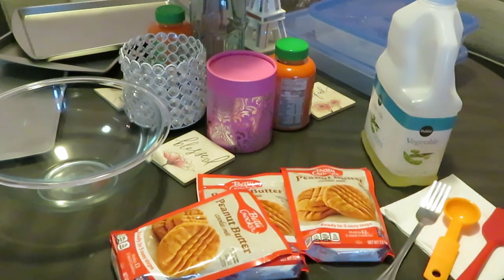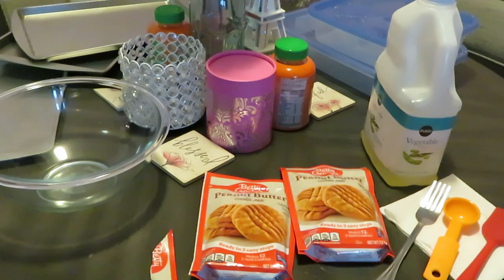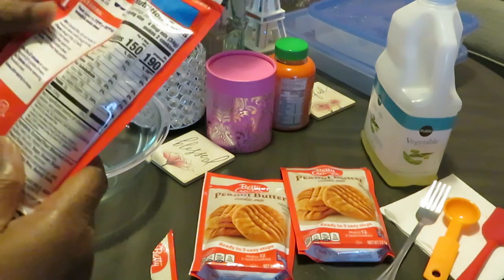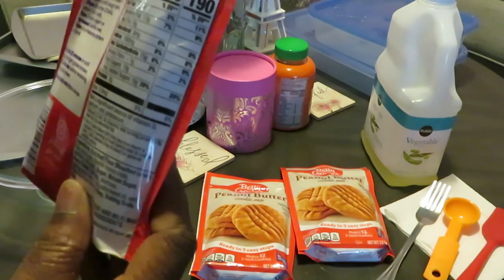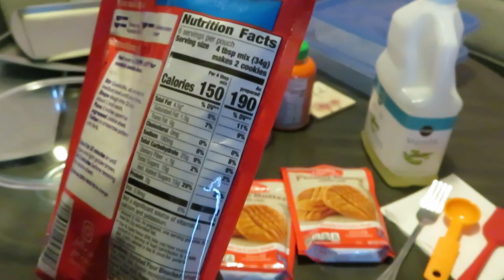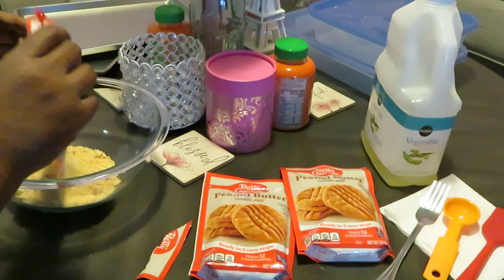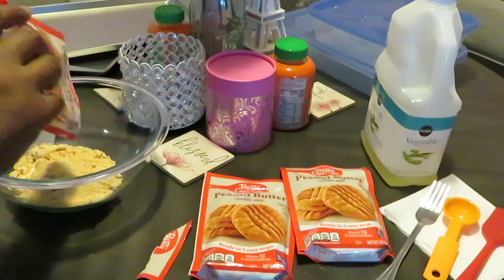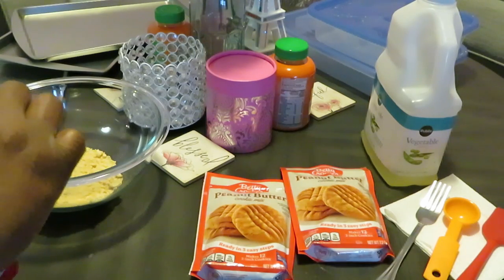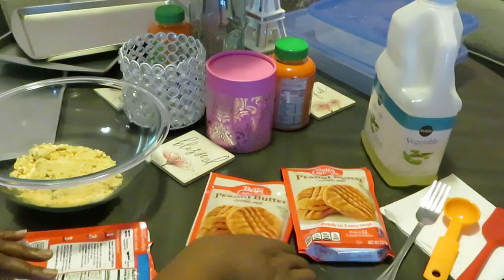All right, let's get this mixed, let's get this done. It's easy — they even make it easy for you to open. Let me smell it. Ooh, that's straight up peanut butter! Expiration date May 20, 2023. Okay, y'all make sure you're checking your expiration dates at the $1.25 tree. Y'all know I love the $1.25 tree but sometimes their stuff be a little expired, so make sure y'all watch your dates.